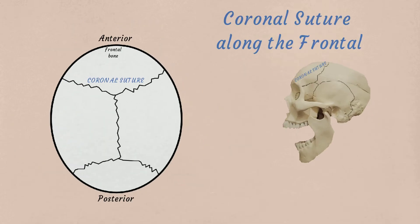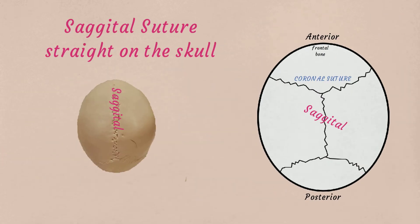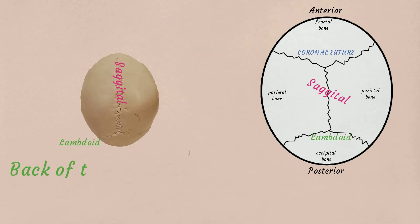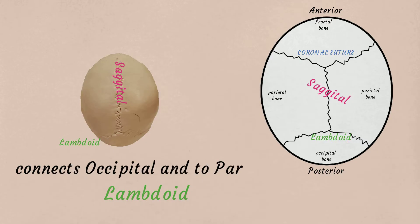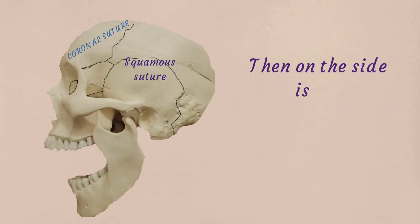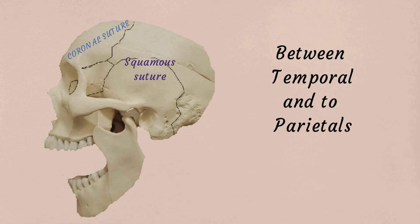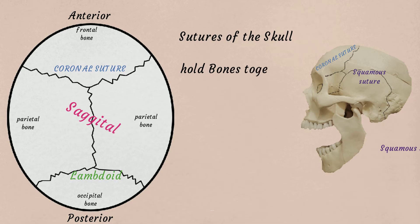Coronal suture along the frontal. Sagittal suture straight on the skull — between the two parietals, that is the sagittal. Back of the skull is a suture called lambdoid — connects the occipital and two parietals. Then on the sides is the squamous suture, between the temporal and two parietals. Squamous suture is also called lateral. Sutures of the skull, they hold bones together.